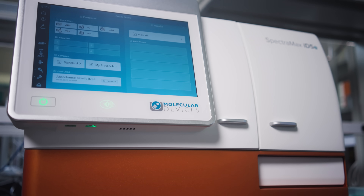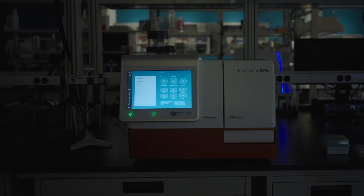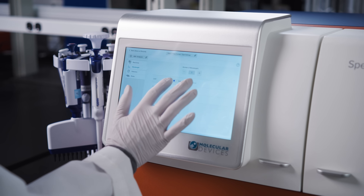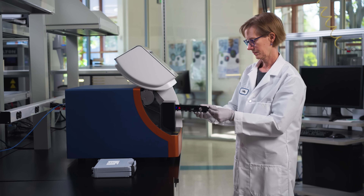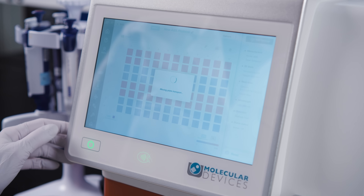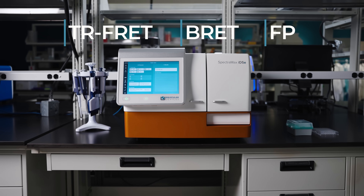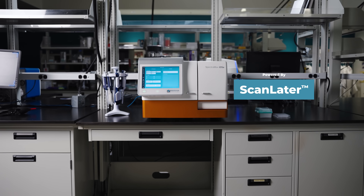Need more modes, more sensitivity, and more control? Step up to the SpectraMax ID5E Reader, our enhanced five-mode system with hybrid optics and a touchscreen interface for seamless workflows. With tunable monochromator and filter-based optics, the ID5E delivers unmatched flexibility for advanced applications including TR-FRET, FRET, FP, and even optional Western blot detection, powered by ScanLator technology.